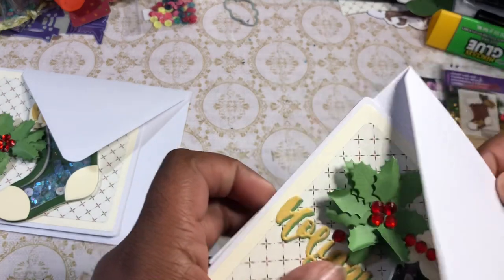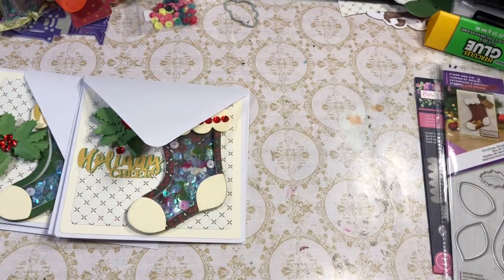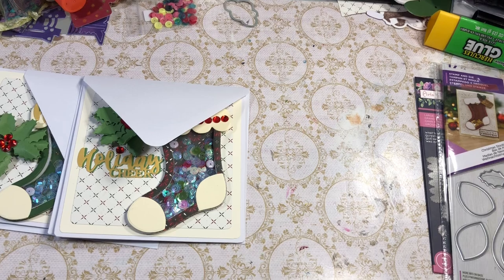So those are my two cards. Definitely go check out the other ladies in the collab, and if you want to play along, do so. I shall see you next time — thanks for watching.